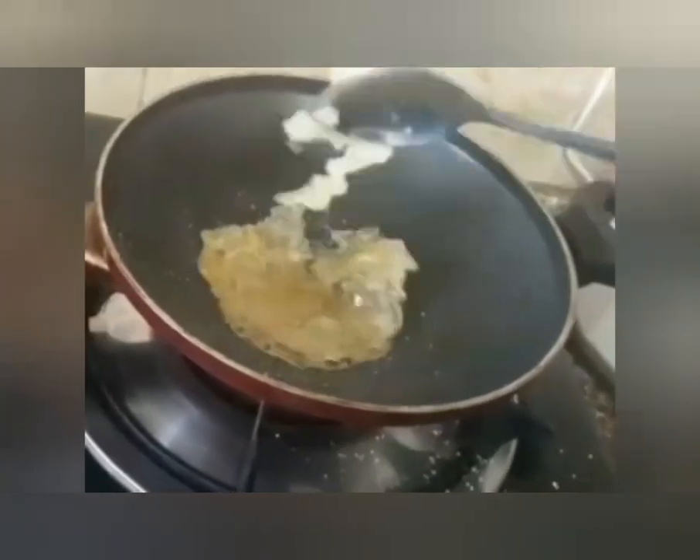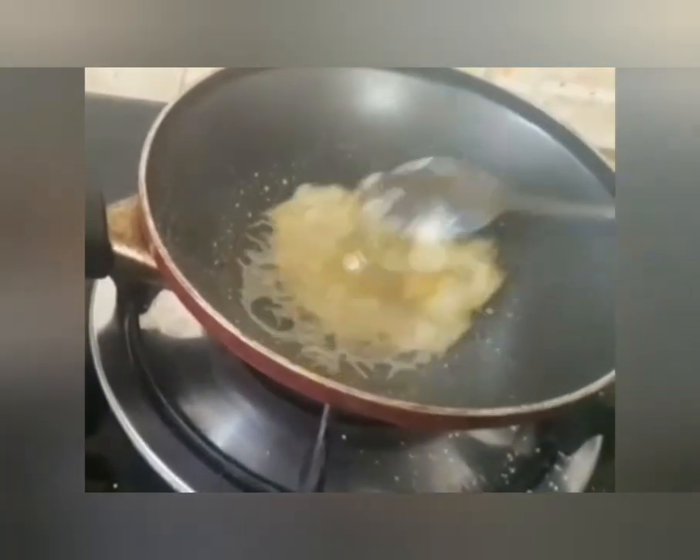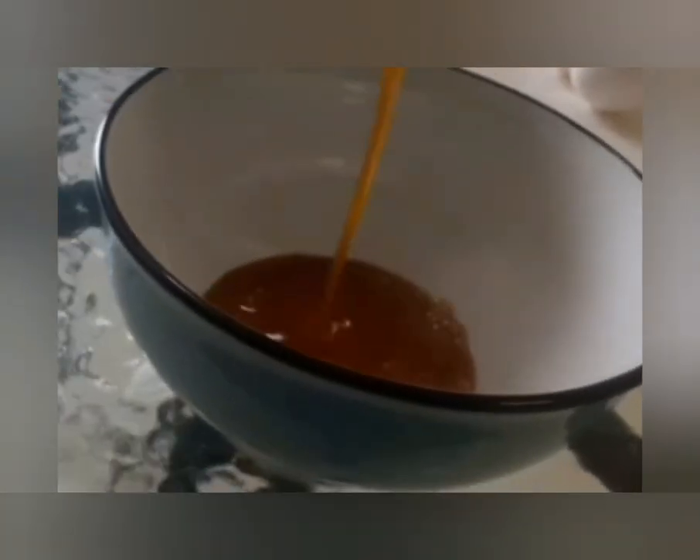This is a brown color. We'll add a little bit of a brown color. Now we are going to cook until it turns brown. I will add the oil to the top.